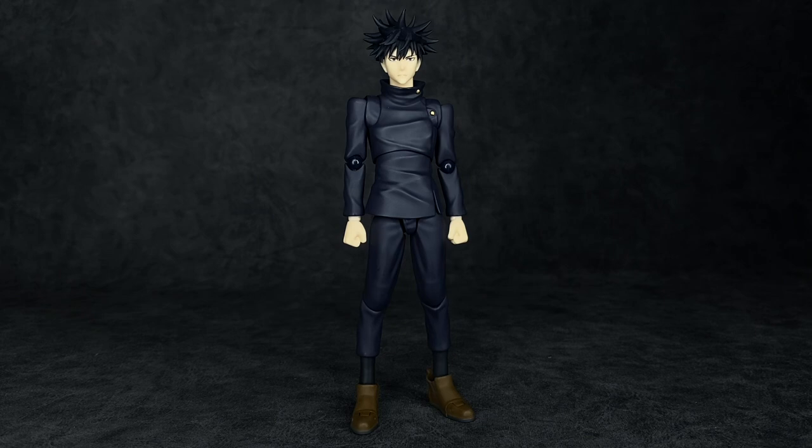Straight out of the packaging, if you've already got Yuji and Gojo from the Figma line, you pretty much already know what to expect. It literally looks and feels almost identical — and that's not a bad thing. These guys are for the most part wearing the same type of outfit: long black sleeves, long black pants that cut off right before the ankles, and then some kind of shoes and a head sculpt. Some of them have a few things different, like Yuji's collar and Gojo's collar sitting a tad bit higher, but for the most part all the same.